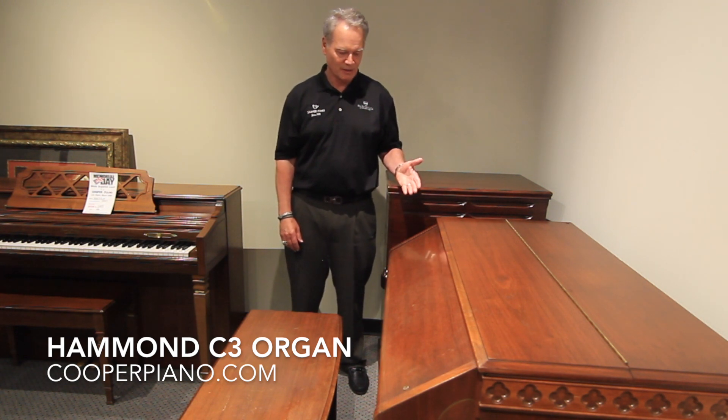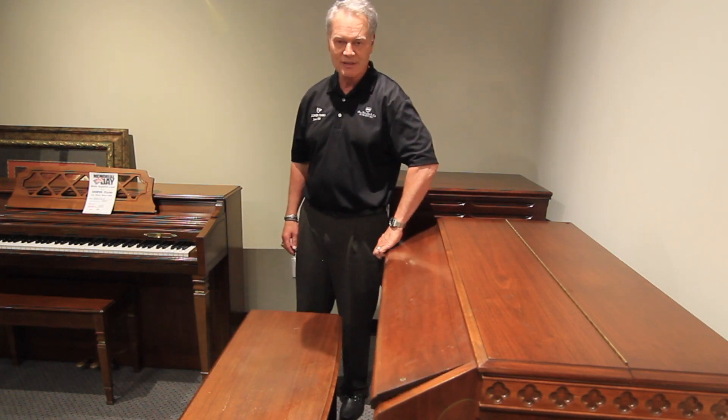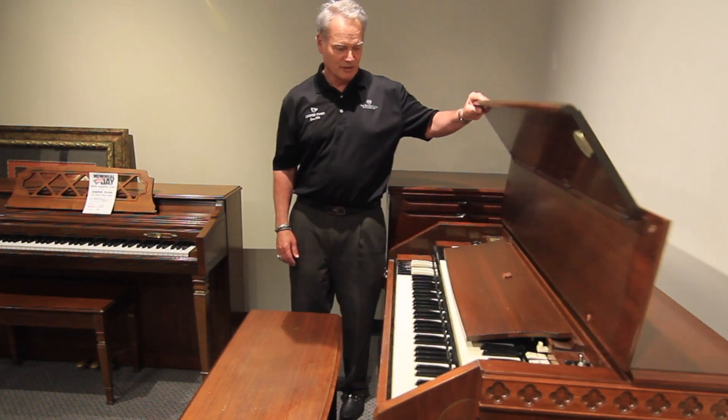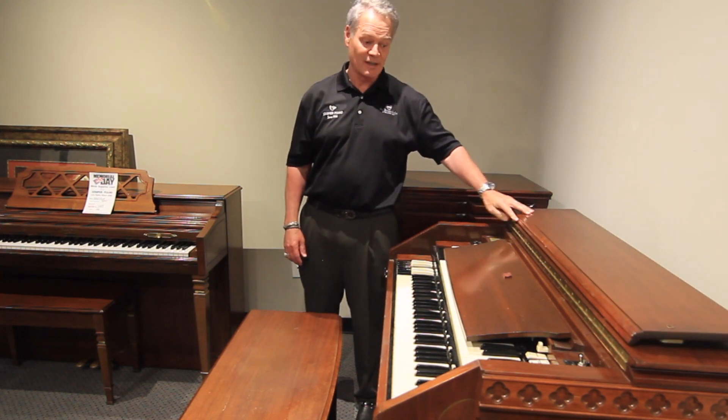The Hammond organ has been made continuously since 1935, and this is specifically the church Hammond organ. And it locks up — you can see here as I open it up, it reveals the inside of the organ. So just imagine us getting ready for the service on Sunday.